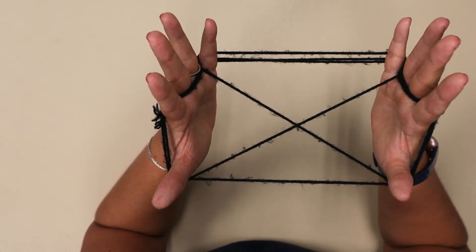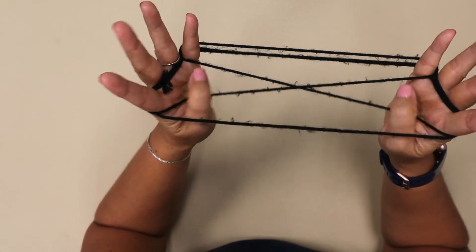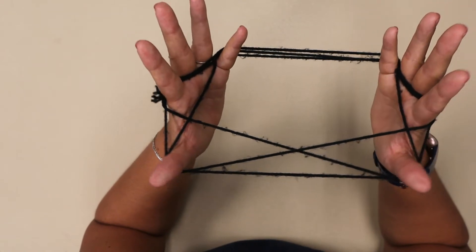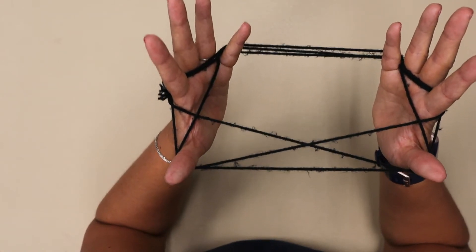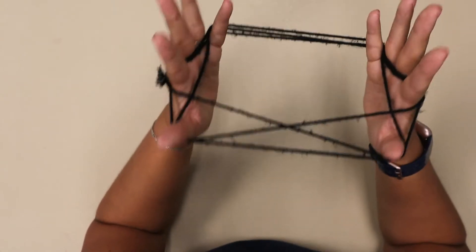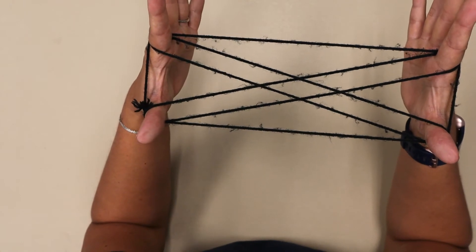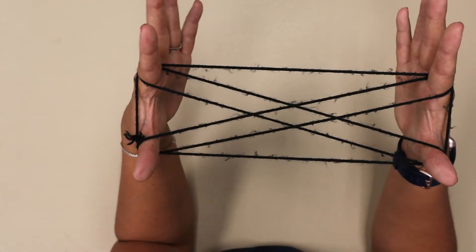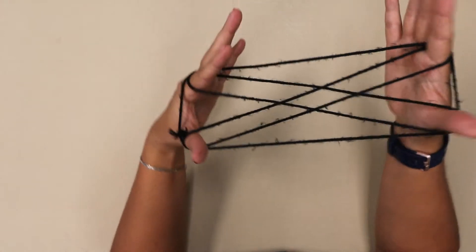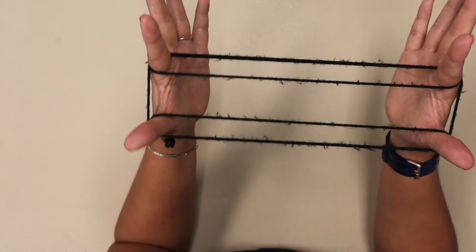Now you're going to drop your thumbs and again go under, over, pick up the third string. Then drop all your fingers except for your pointer and your thumb — basically you're dropping your pinkies — and you're back at the double X's. Then you just try to keep going without messing up; this is how you can keep yourself busy and that's part of the challenge. Slide your fingers through and straighten that out into your parallel lines.